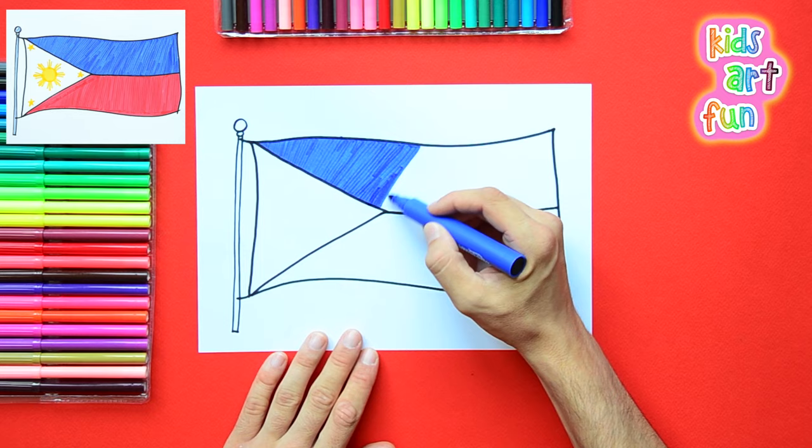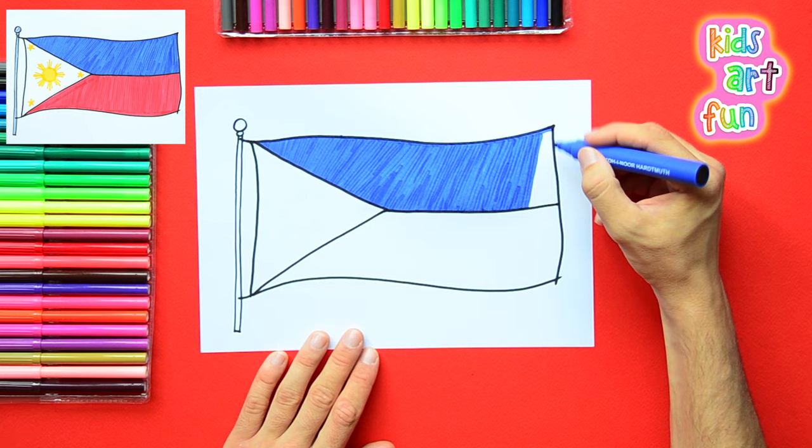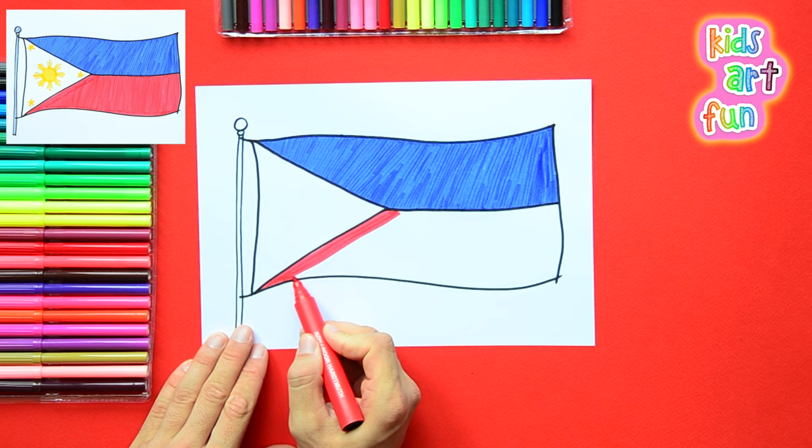There's a big blue patch, a big red patch, and the yellow sun. Wow, the colors are looking wonderful. The Philippines are a group of islands somewhere under Japan and off the coast of China.